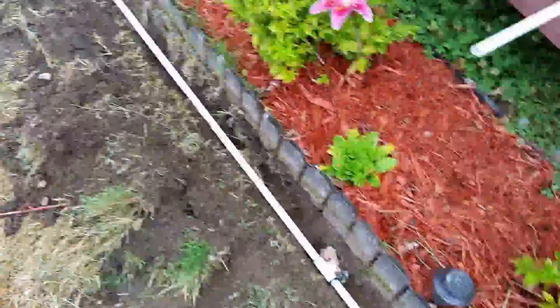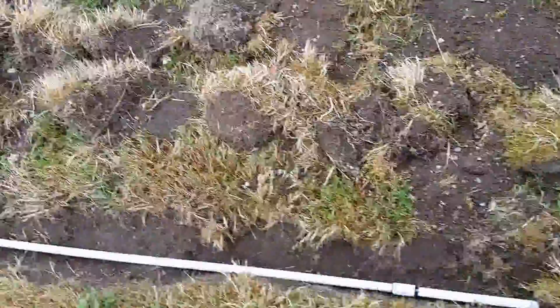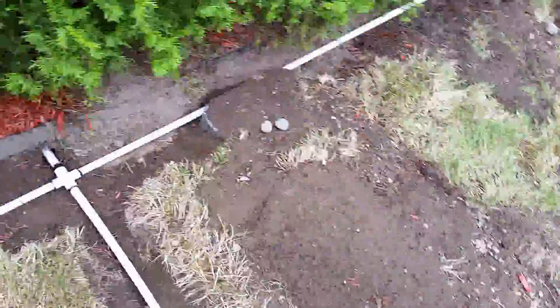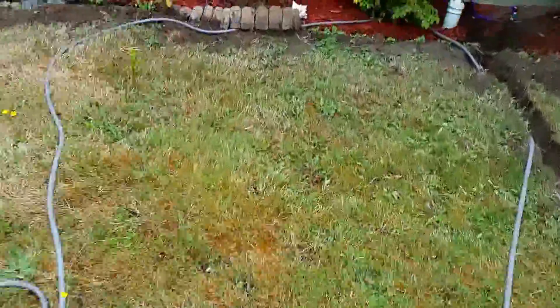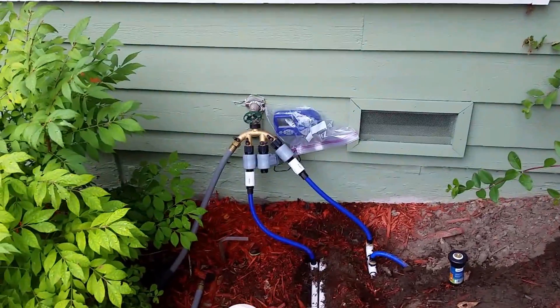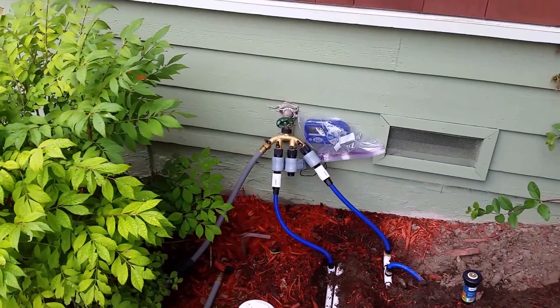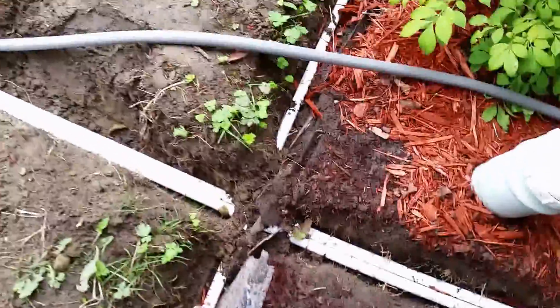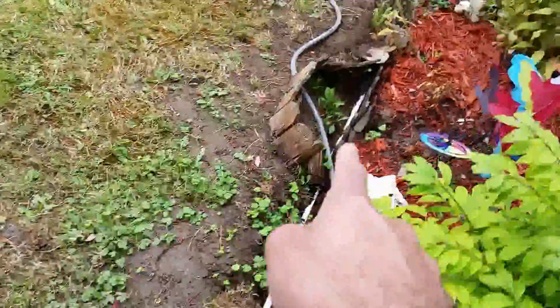It's not a big yard, but this is my whole irrigation system, which I've set up with three zones. You can see I have three zones there. Zone number one is completed — it comes right there, all the way here, and goes straight down here.